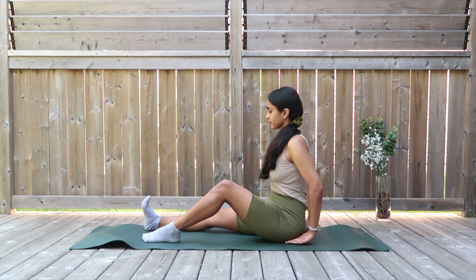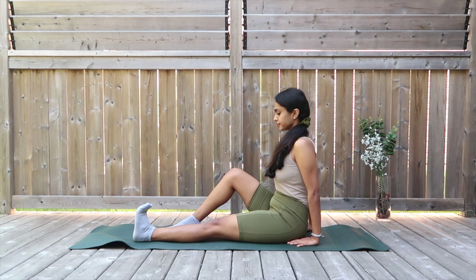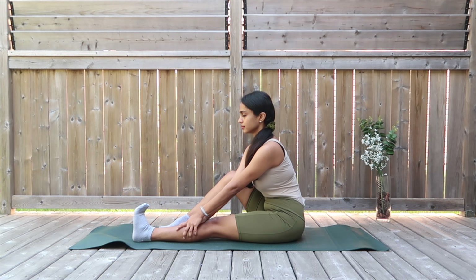Let's do the same thing on the other side. Extend your leg, flex the toes underneath. Make sure the leg is fully placed down to the mat, holding for the isometric hold. Grabbing your calf muscle, getting down deep, until you feel your back easing off.